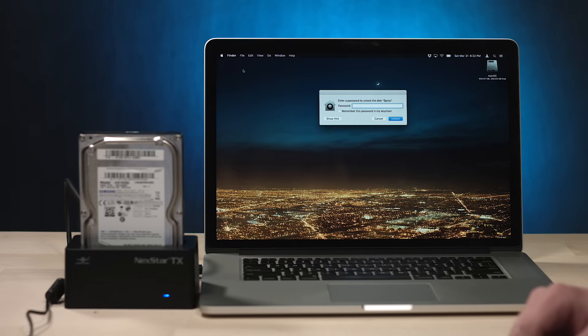Enter the password to unlock the disk Spica. Spica — that just really dates this thing. I used to name my disks after stars and stuff. That was years ago. All right, got to figure out the password now. All of that just for nothing. Would you excuse me for a second? Just a second.